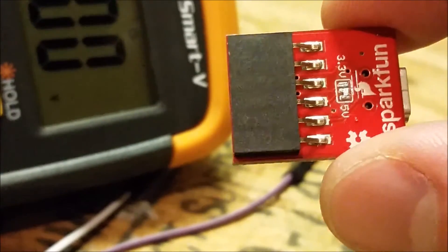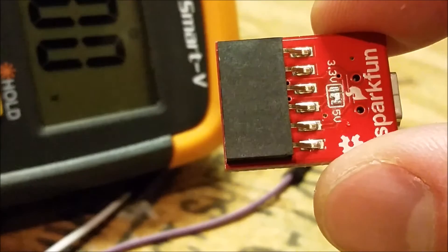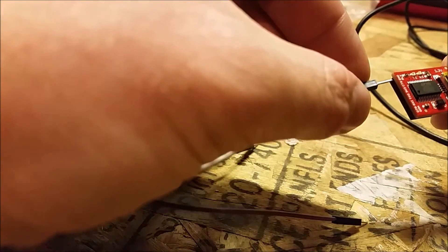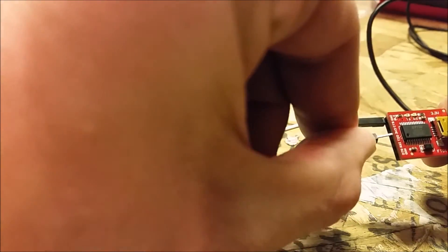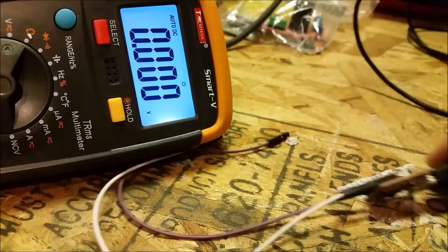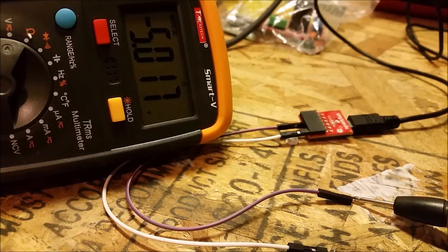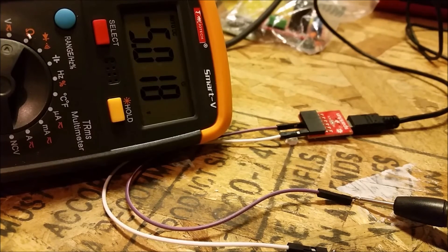This works either way if you're trying to go from 3.3 to 5 or 5 to 3.3. And then just as a sanity check — there you have it, 5 volt output instead of the 3.3.